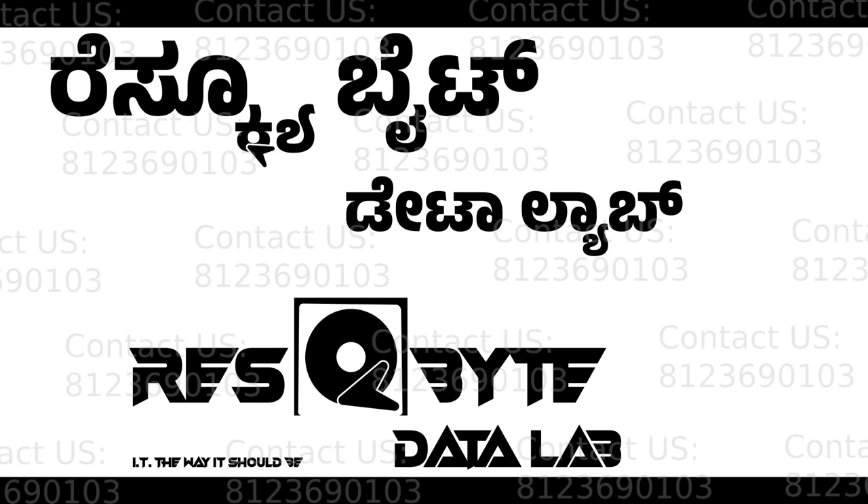Hello guys, welcome to Rescubed Datalab. In this first video, we will give in-depth information about data recovery.